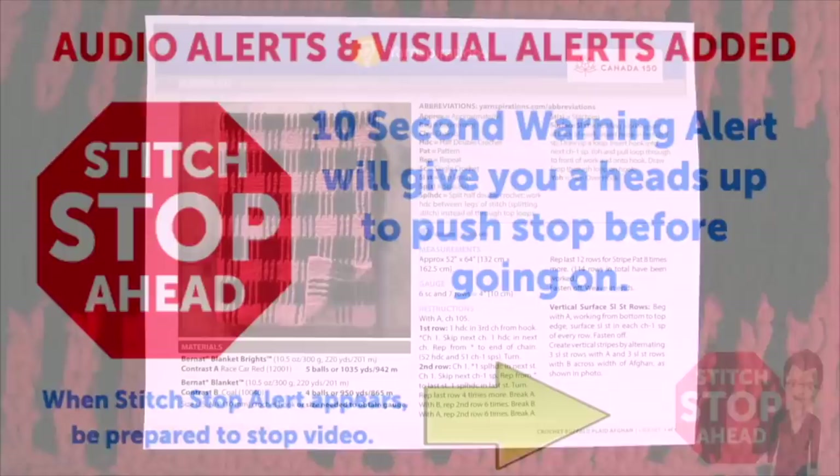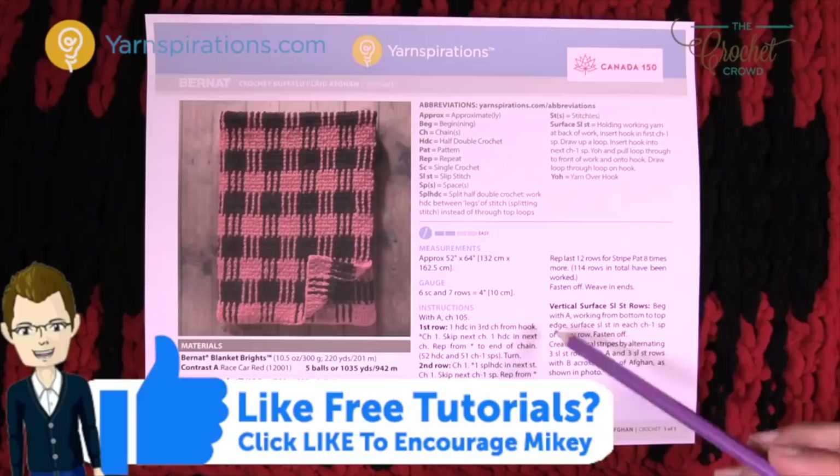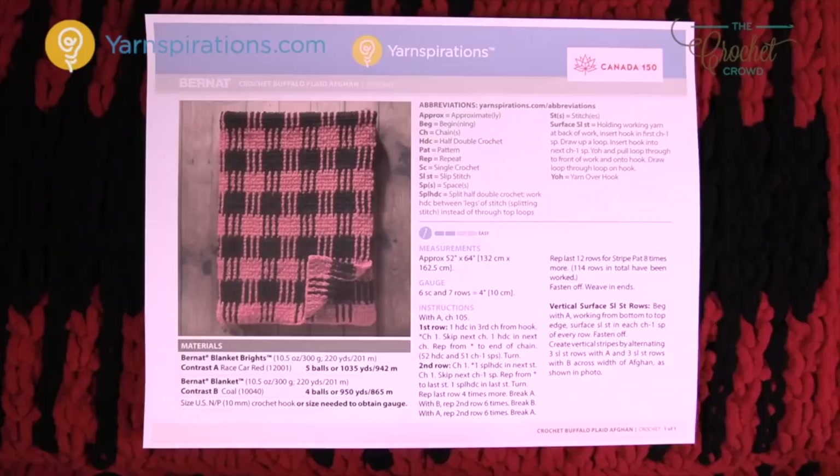Today's pattern is just one page, which confused me at first because I expected it to be very complicated. In actual fact there are only two instructions for rows, and then there's a vertical surface layer. I wasn't sure what the surface layer was at first. Today you'll see red and black being interwoven — and this is not tapestry crochet dragging yarn through. This is surface overlay.